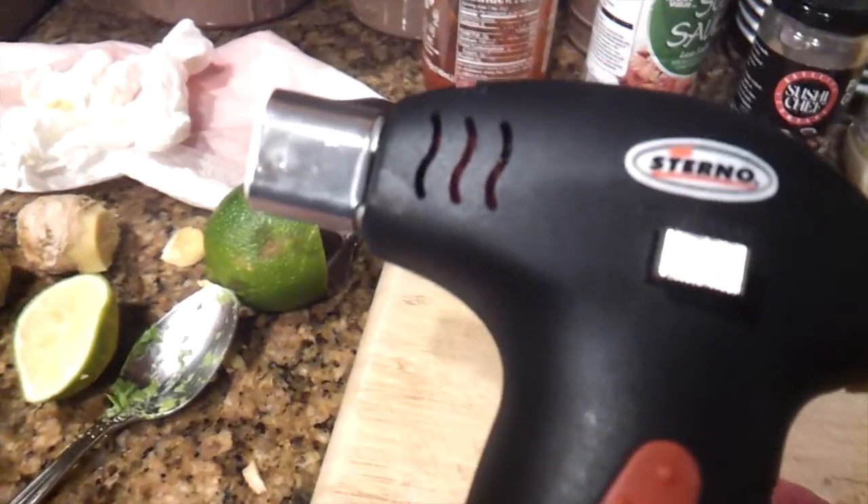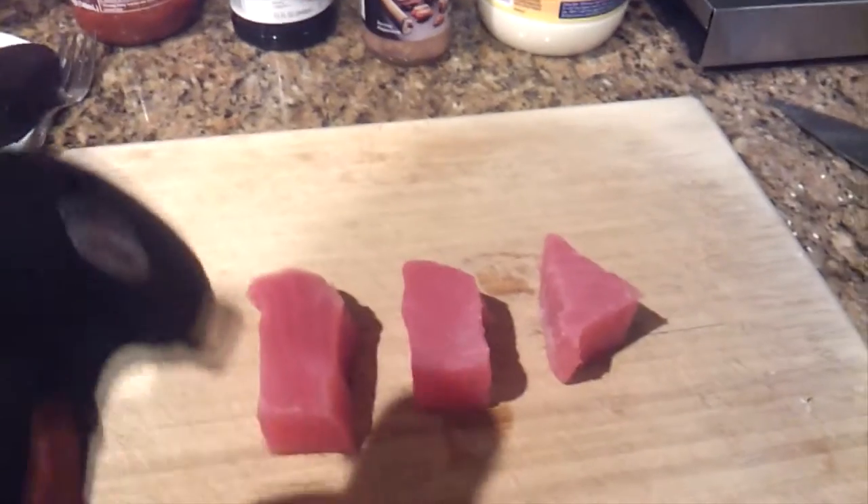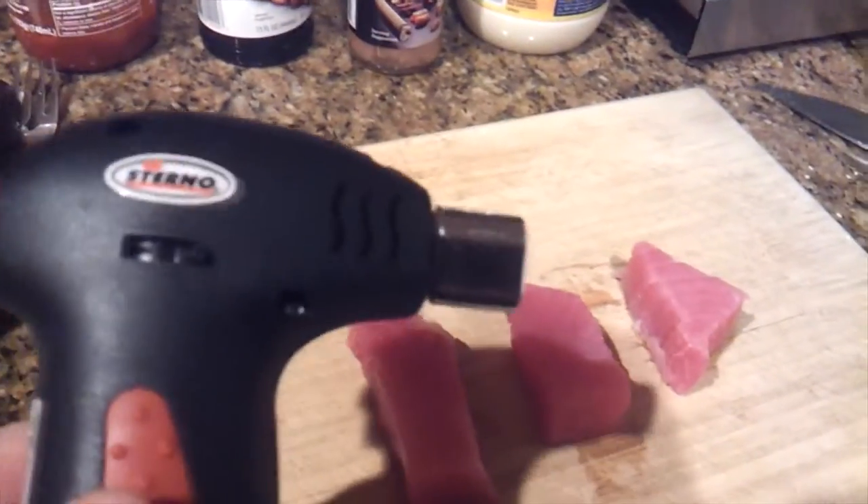There are nice pieces of raw tuna right there. I have this basically a sterno torch, and that's what I want to use. I'm just going to go ahead and torch it all over the place and get a nice white layer on top, and then I'm going to hit it with some sesame seeds and that's going to do it.